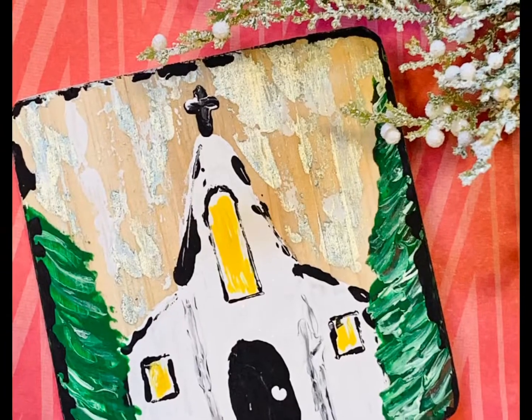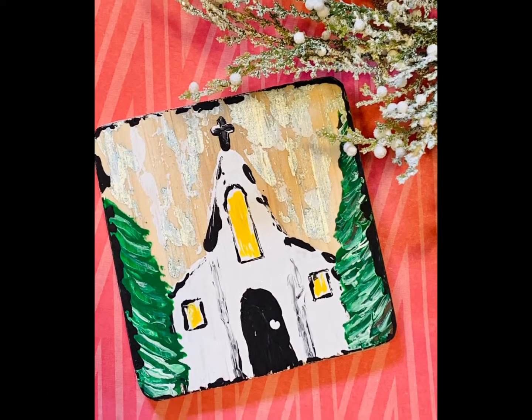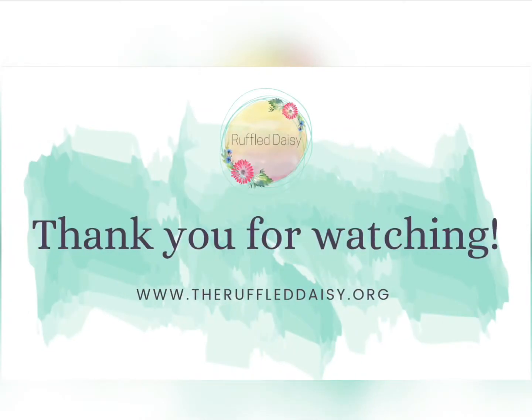I hope you enjoyed this DIY. If you enjoy all things home creative, please visit my website at theruffleddaisy.org and follow me on all the social media channels. Thank you so much for watching today.